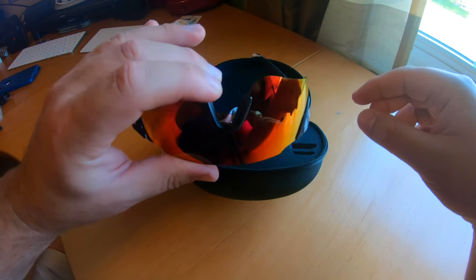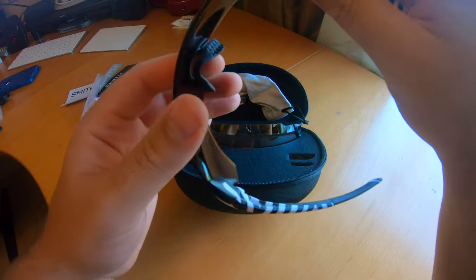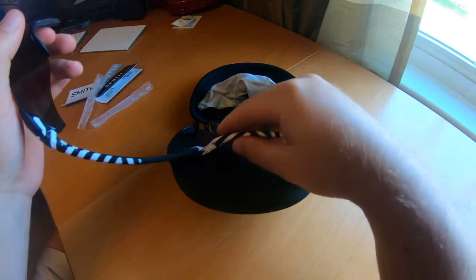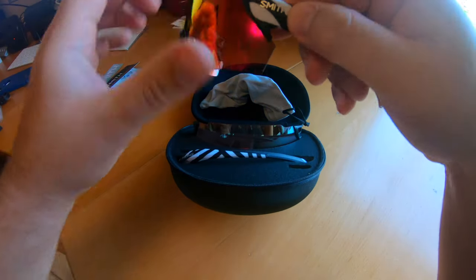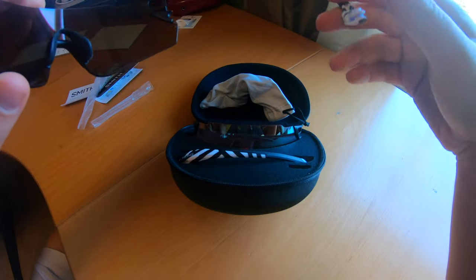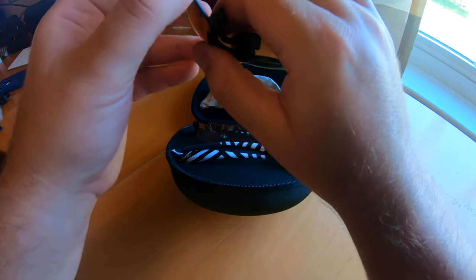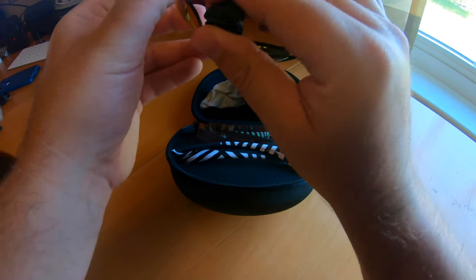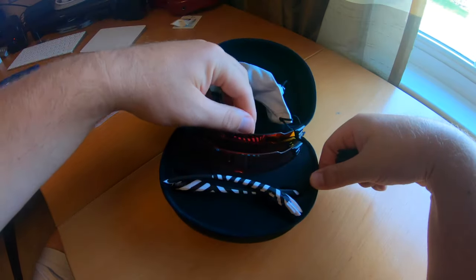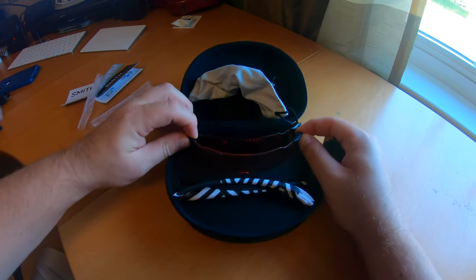There's that lens, and it comes with a bag obviously. Let's see how easy these are to change. I've got to take the arms off first — that just pops out. You bend them a little bit and they pop right out. I really like that. Then the nose piece — you grab it and just pull, and hey, that came off easy too.